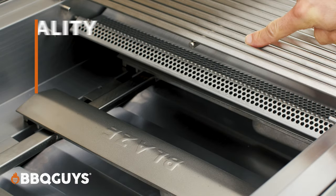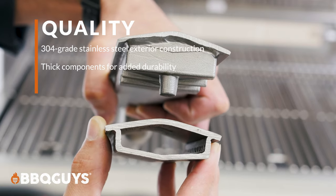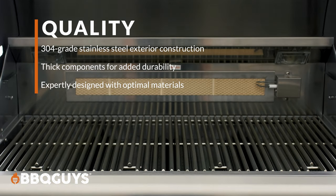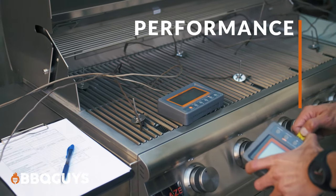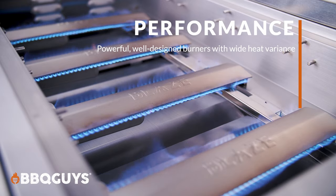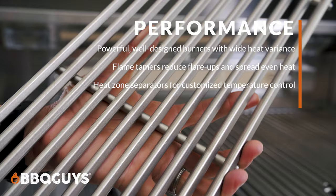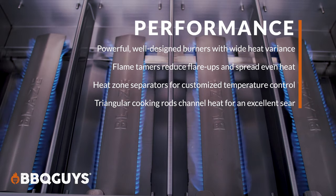Now for a quick recap. As far as quality is concerned, this grill has high quality stainless steel construction and nice thick components which help with longevity. The quality of construction is worth noting as well — they use the right materials in the right places; it's just a great design overall. Performance is where the grill stands out the most to me in a premium class, primarily due to the great components: solid powerful burners, flame tamers, heat zone separators, and the triangular design of the thick cooking grids. They just all combine for an outstanding result.